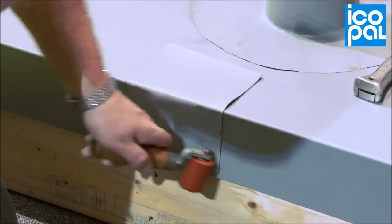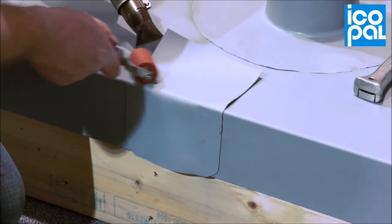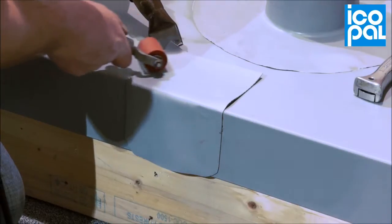Strap the butt joint between the two sections of coated metal using Monoplan D Unreinforced Membrane, leaving a 5mm gap between the lengths.